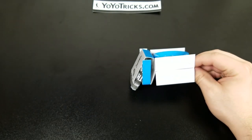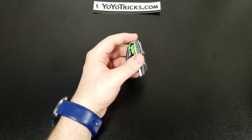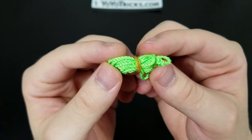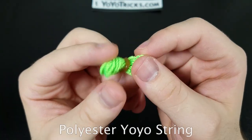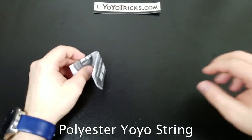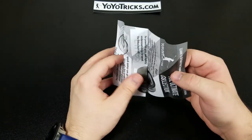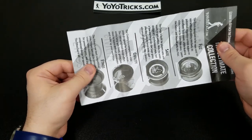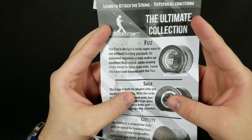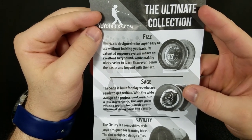So as you can see I'm taking out the yo-yo right now. What comes in the box is a buyer's guide and a green string — I'm not sure exactly what type it is, but I did replace it with my own string. There's also the ultimate collection card from YoYoTricks.com showing the Fizz, the Sage, the Civility, and the Ethos — you can pause the video to look at each one.